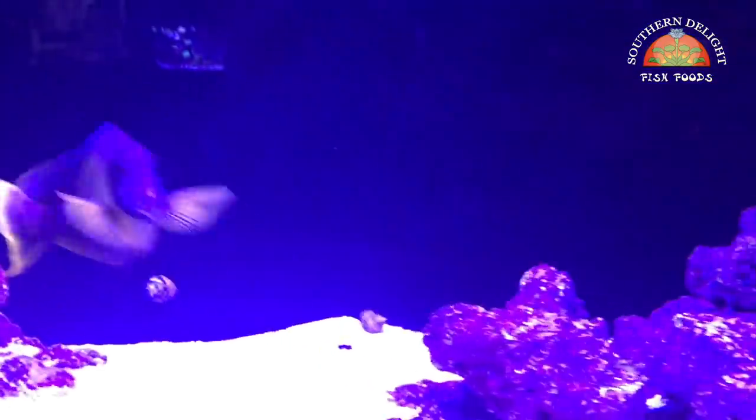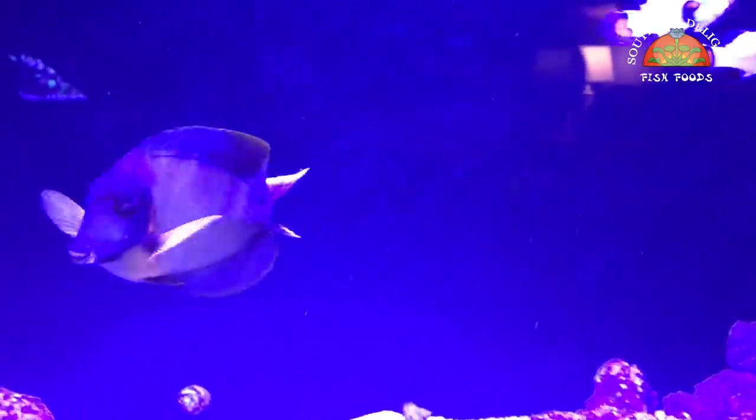As you can see, I still have the chocolate tang. I've decided for now to keep them, though I may get rid of them. If you remember, he was in there with that trigger — I got rid of the trigger. The trigger did nip at his tail, but it's been growing back nicely.